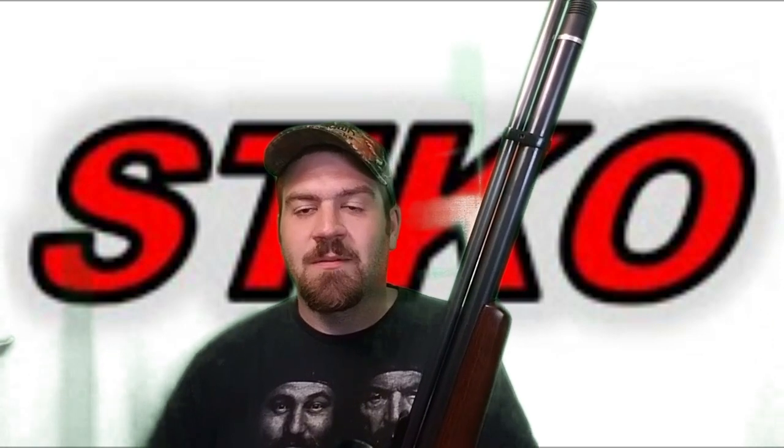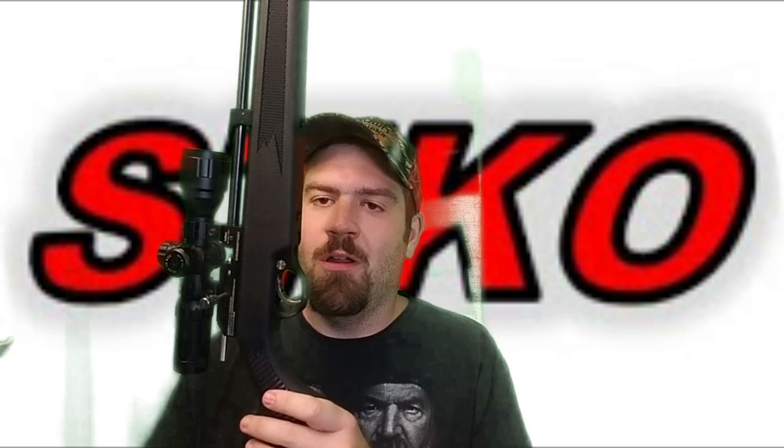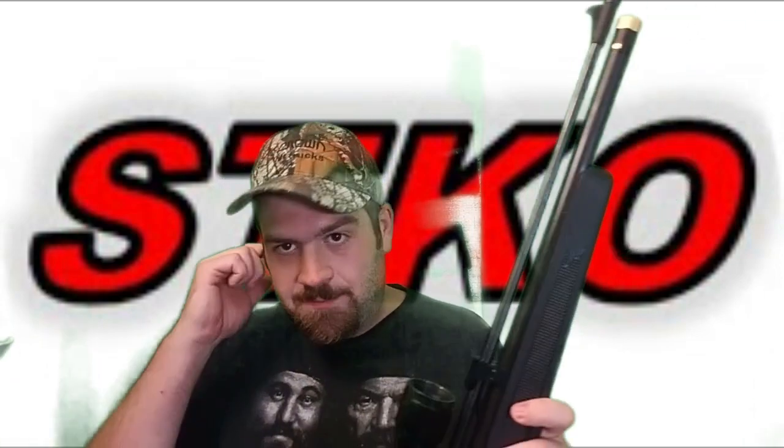Now for triggers: the Beeman Chief has the standard QB trigger — very adjustable, single stage, a nice clean break. Here's where the Gen 2 really shines: it has a dual-stage trigger with two adjustment screws for sear and pull. You can set it so there's a little creep, hit the wall, and then break cleanly. It's a truly two-stage trigger. I could go on about specs all day, but let's take them out to 50 yards and show you what they can do.